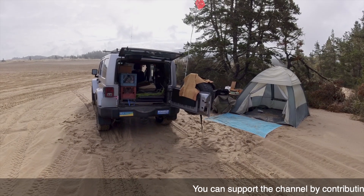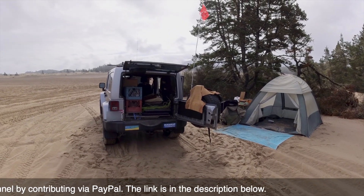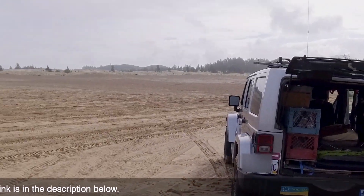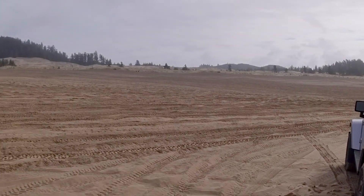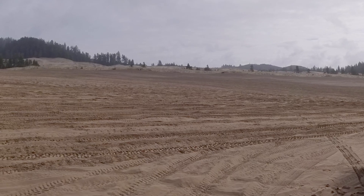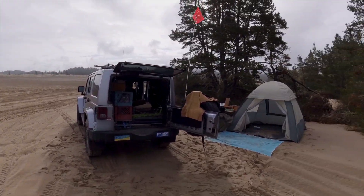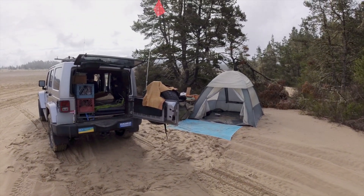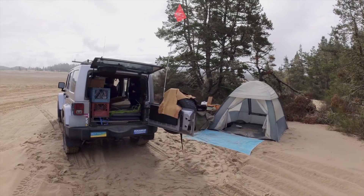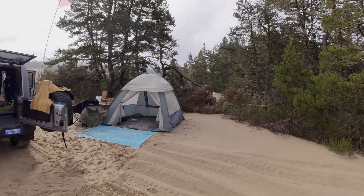Good morning. I'm at Sand Lake. There's some folks over there on quads and side-by-sides heading for the sand pit. But right now I want to show you my camp setup. Normally I'm moving every day instead of base camping, but this time I am base camping, so I've got a slightly different setup than I usually have.